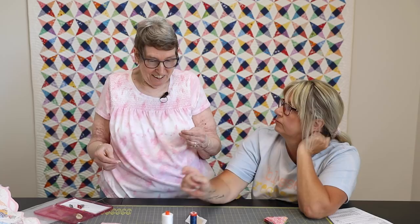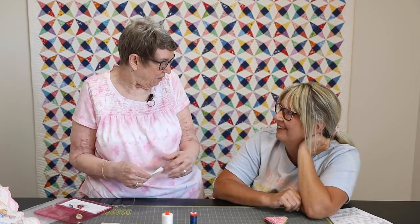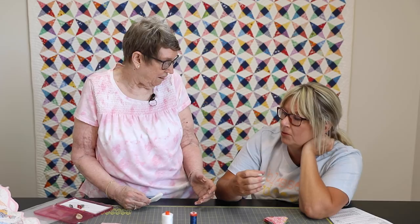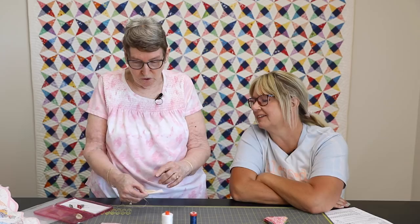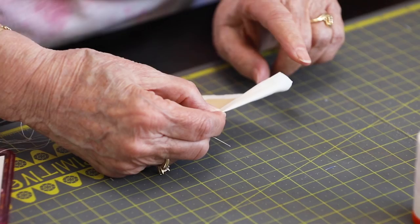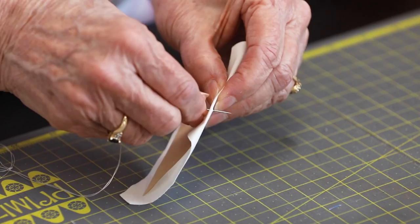For basting thread, Joanne uses old thread — her grandmother's vintage thread. Lisa once gave her some old Star thread that was polyester or another fiber. The key is it's a thread that works well for basting and comes off easily later.